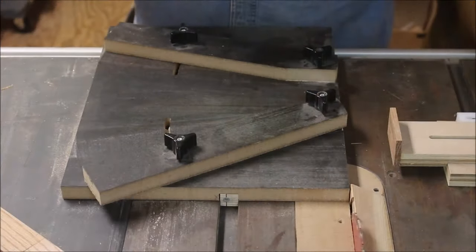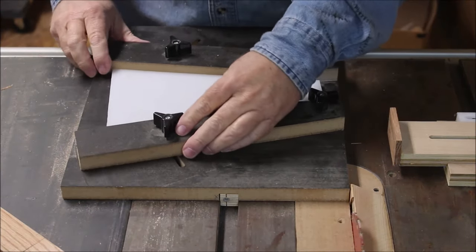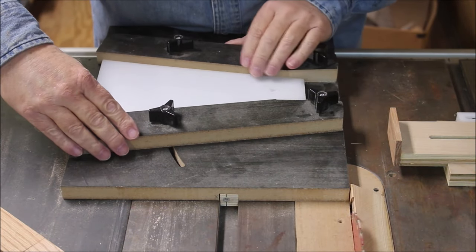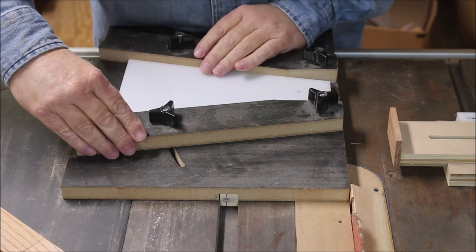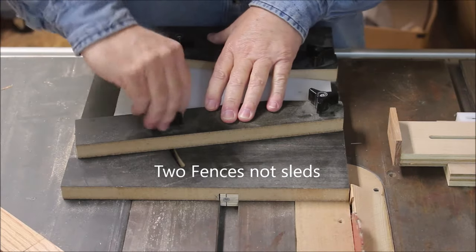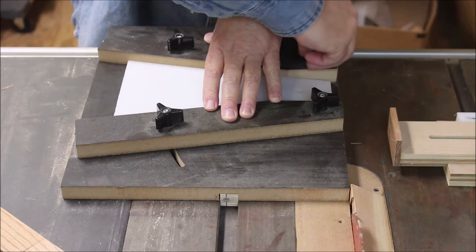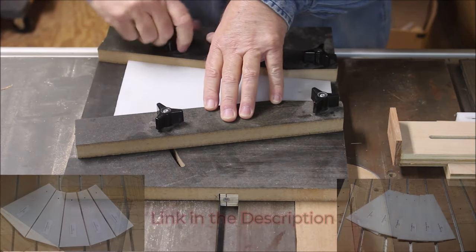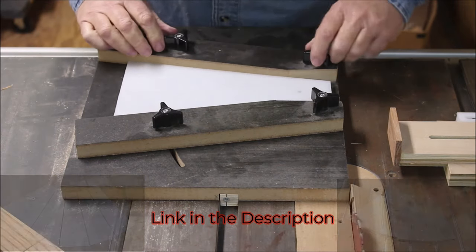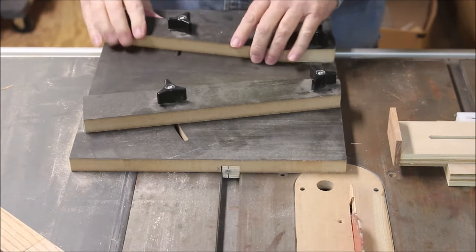The first step in setting up my wedgie sled is selecting which wedge template I want to use. Here I'm going to use a 16-segment, 22-and-a-half-degree template, and I want to get it firmly between the two sleds, evened up, and then tighten it down snug. It's important to have an accurate template — I cut these myself on my CNC and I offer a five-piece and a six-piece set on my website. Wherever you get the templates from, just make sure they're preferably made by a CNC so that they're accurate.